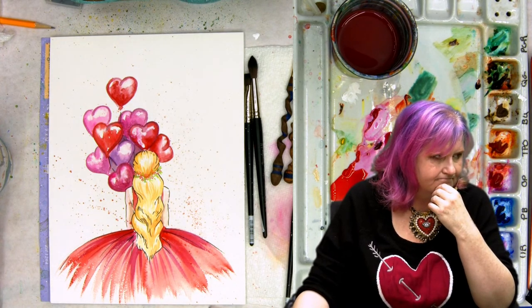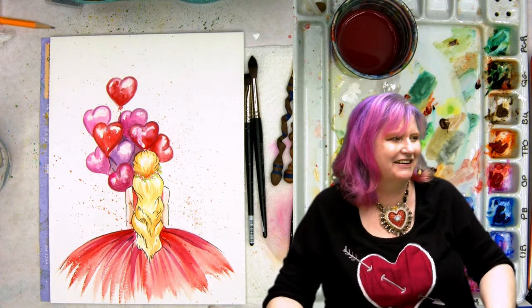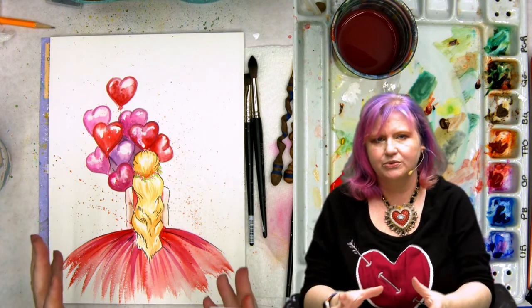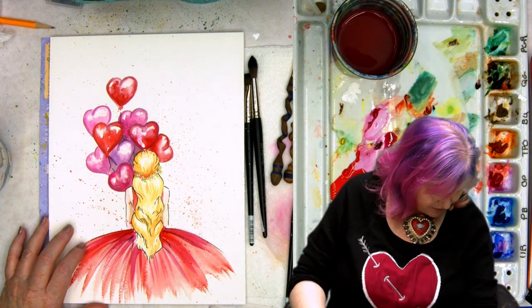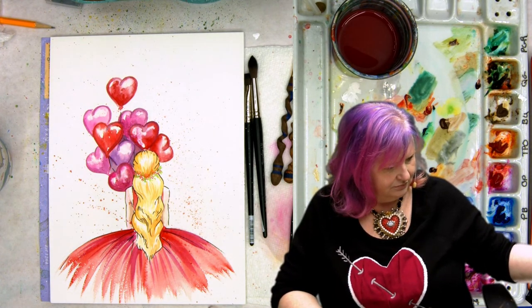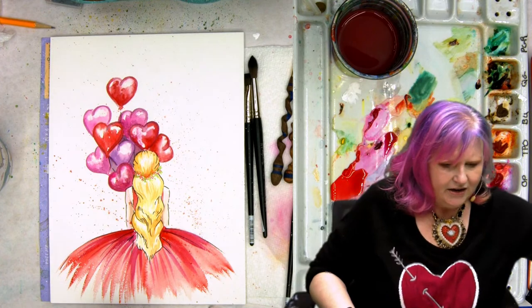What does blooming mean in watercolor? Blooming is the way watercolor travels through the paper when the paper is wet. We do watercolor blocks because as the paper dries, it pulls the wrinkles out — when you wet paper, it wants to wrinkle. If you haven't pre-stretched and taped it down, blocks are the easy workaround. Let's do a live demo of blooming.